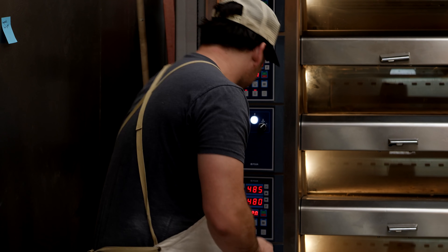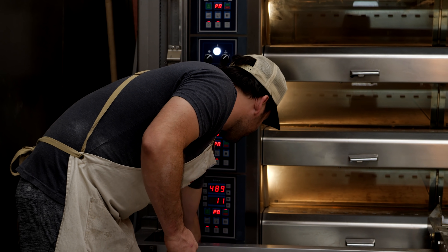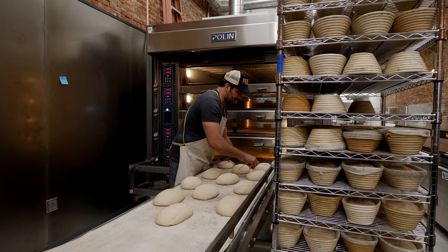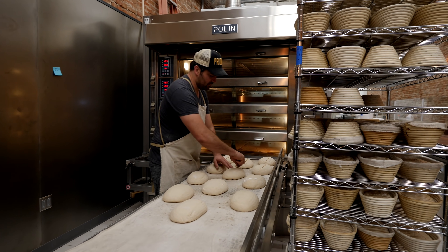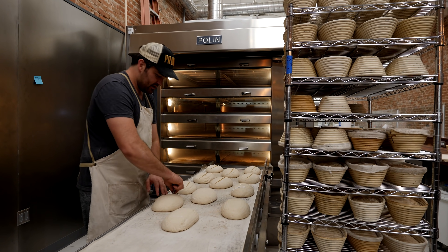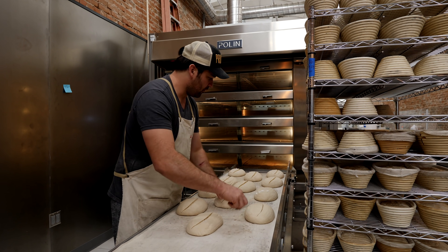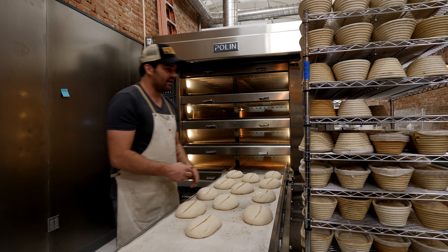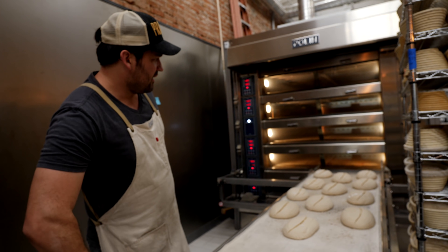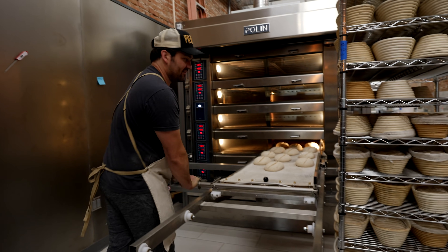Most importantly, I just want to make sure to stay on a pretty good rhythm with things. I don't have to load the oven exceptionally fast as I move through these decks. It almost makes sense for me to take my time while I'm loading so that the oven loads themselves are spaced apart a little bit — it helps so that when we're unloading, everything's not competing.